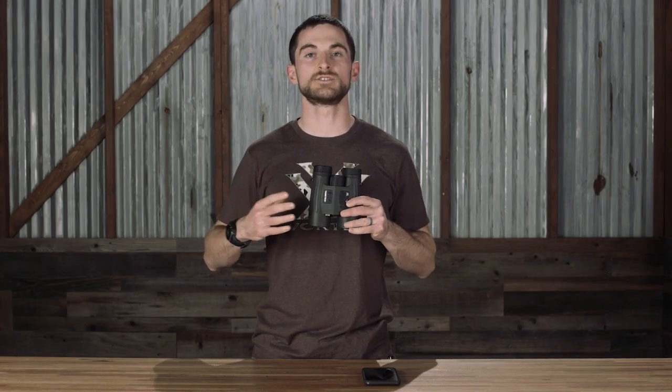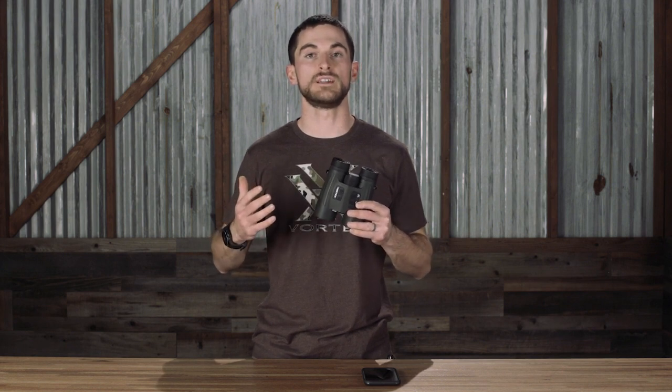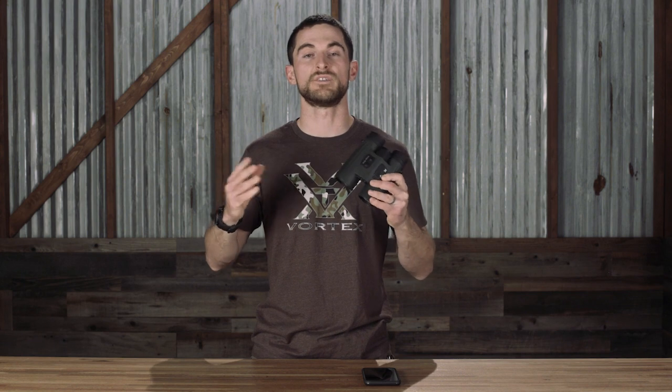Once you've calibrated and synced your ballistics profiles with the Fury AB, the phone is actually no longer needed. At that point, you can get ranging data and a real-time ballistic solution right in the display of your Fury AB with just the device itself.